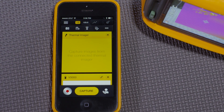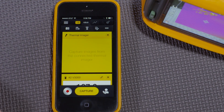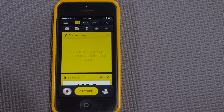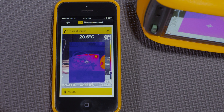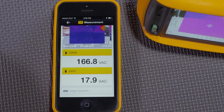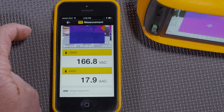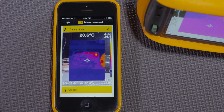We can see the live readings from all three devices. And when I take a thermal image it comes over to the app — I can see the thermal image and the volts and amps reading at the same time. This is very useful for technicians who want to show cause and effect or correlation between two measurement types.